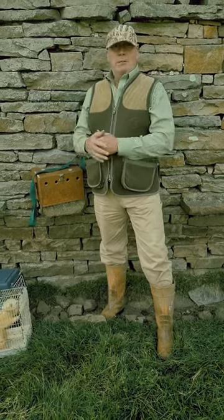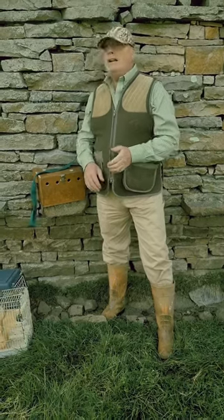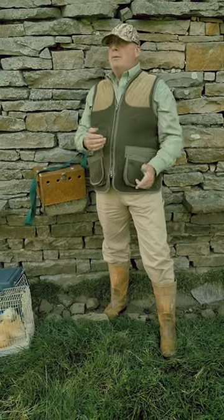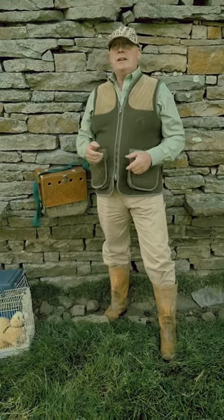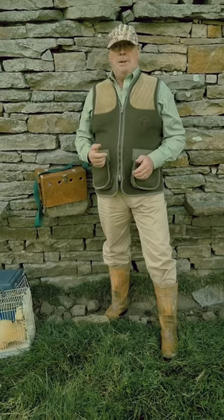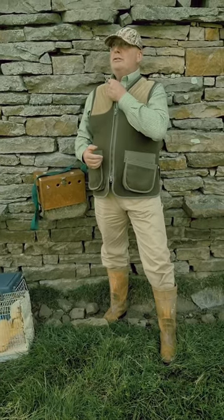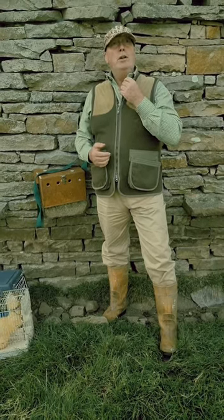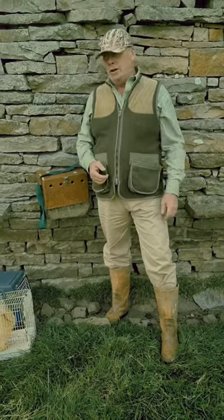We're here in a beautiful part of the country and I'm with my friend Dave as well, who's come out — he's a magnificent ferret man — and we've been going to start doing some ferreting. We've been brought in a little bit earlier because there is a problem up here and they want to sort it, so we've come a little bit earlier than the normal season.